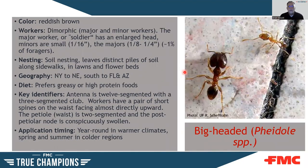The big head ant has a larger worker form with a very large head — pretty simple to see. They have major and minor workers, ranging from 1/16 to 1/4 inch in size. They like to nest in soil and leave distinct piles of soil along sidewalks, lawns, and flowerbeds. Found from New York to New England, South Florida, Florida to Arizona — pretty widespread. They prefer high protein foods and have a 12-segmented antenna with a three-segmented club, plus a pair of short spines on the waist facing almost directly upward. Treatment is year-round in warmer climates and in the warmer months in colder climates.